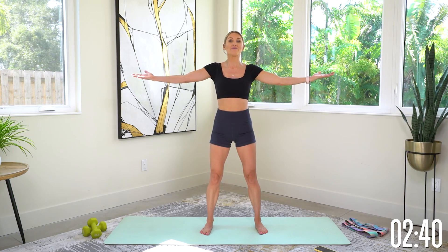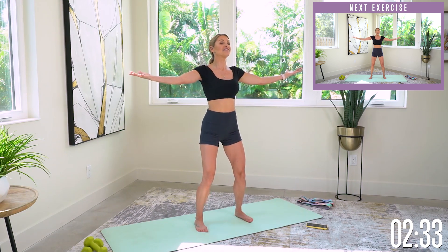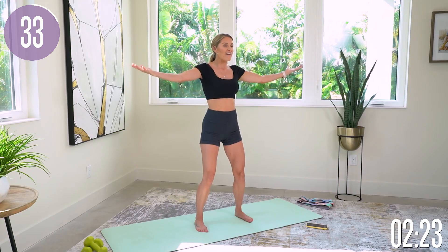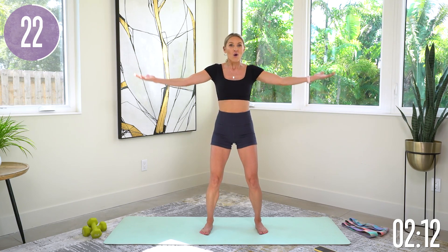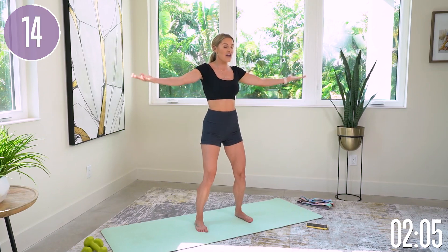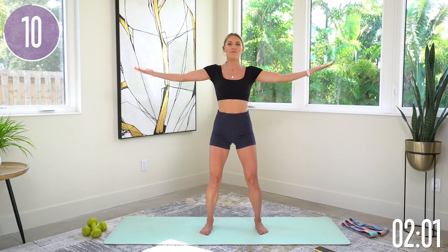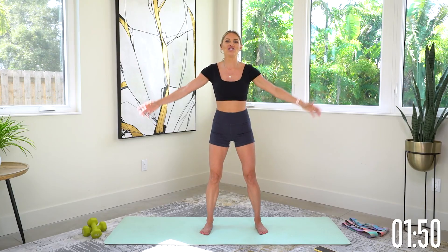Flip those palms over — same thing but palms facing up. Really think about extending from fingertip to fingertip, slight bend in the knee, drop your shoulders down, chest is lifted. Little pulses going up and down. Every single time you show up for a workout, you have a choice of how you're going to show up and do it. If you change your energy from a five to a ten, your workout is going to be even more incredible and your results are going to be next level. Keep those pulses up and down, really extending your arms. Breathe for five, four, three, two, one, and gently release.